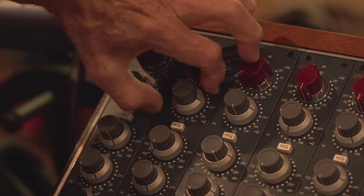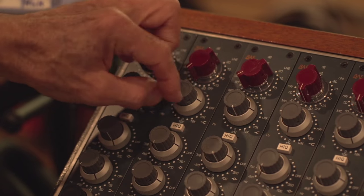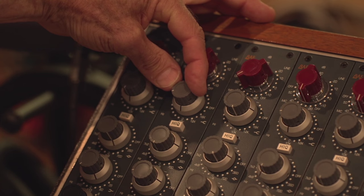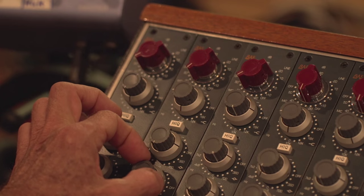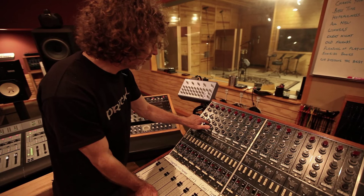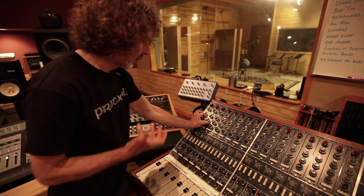What I'm going to do here is switch these to off and throw the EQ button in. First of all, let's just put some 10K in there. Then my next move typically would be 60 Hertz. You can try up to 110, but I always feel the lower frequencies are a little sweeter. That's got a nice big bit of weight on it.